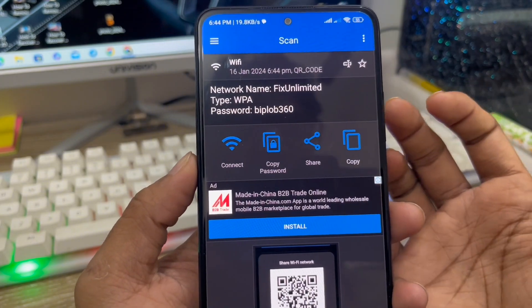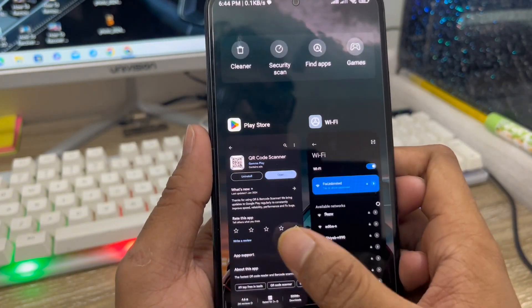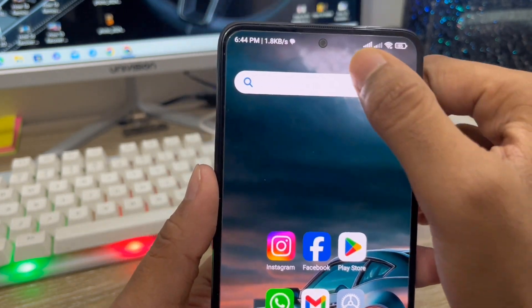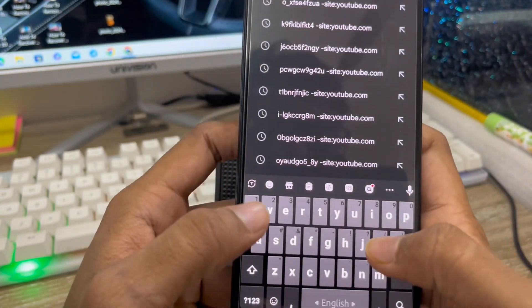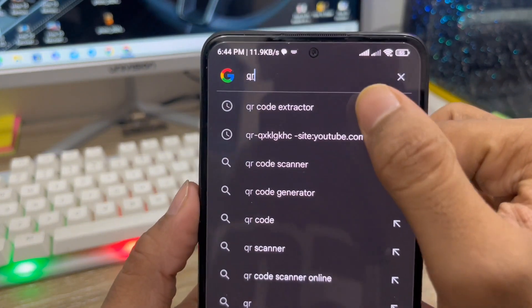That's one way you can see your Wi-Fi password. Now I'm going to show you another way. For the next method, open up your Google Chrome or any browser, and search for 'QR code accelerator' or a QR code decoder.